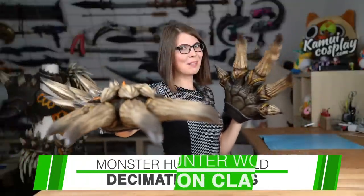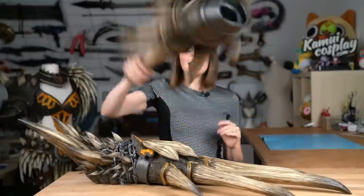Hello guys, this is Fatlana from Cowboy Cosplay and today I show you how I built a super cute nerdy gun — the Decimation Claws from Monster Hunter World. They may not look like it but they are made out of super cheap EVA foam and weigh almost nothing.